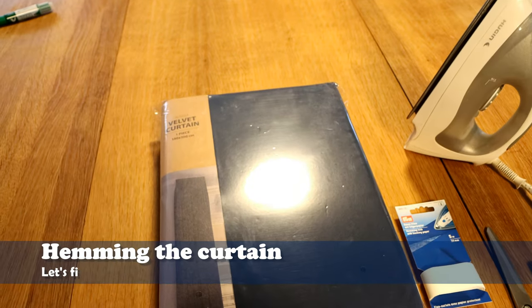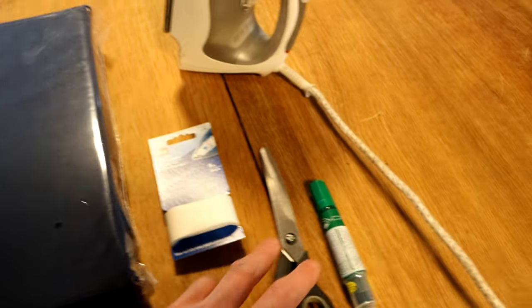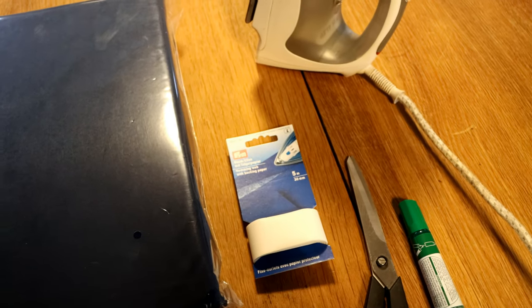Now that we have the fabric it is time to do a bit of work. For this you will need an iron, the curtain fabric you just bought, a scissor, a marking pen, and hemming web with backing paper.